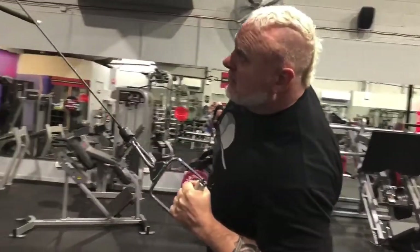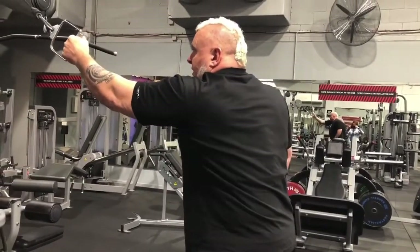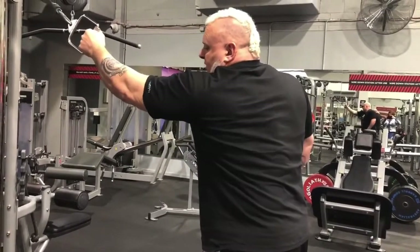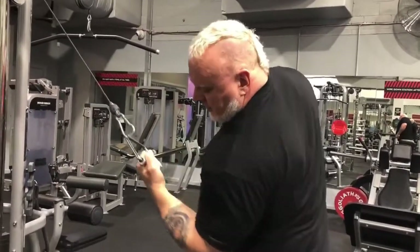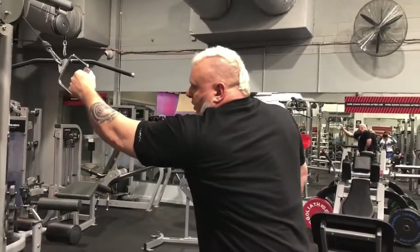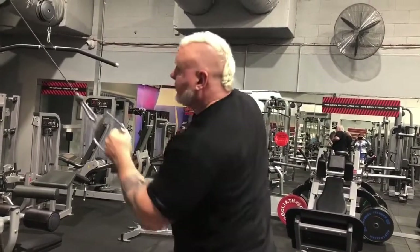Elbow down, laterally flex into it, hold for one or two seconds. You'll notice with the hand — the hand stays in mid position the whole time. The problem that a lot of people have is as they do this, they'll supinate. Essentially they're using their bicep — we don't want to do that. Just want to draw the elbow down to the pelvis, laterally flex in, feel it and hold.